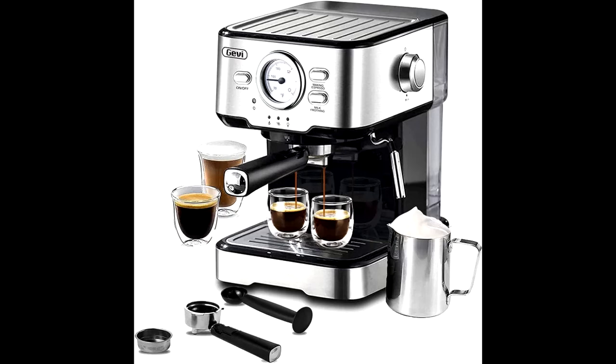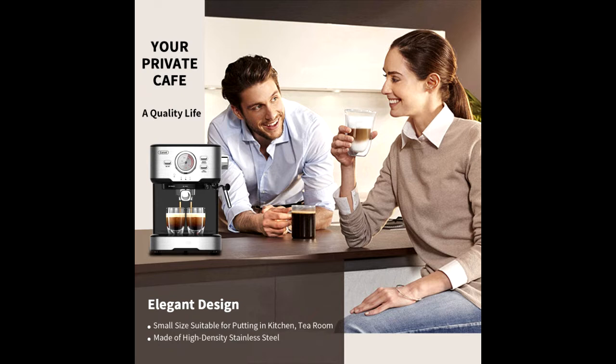Frothing milk for cappuccino and latte by hot steam wand. The steam wand rotates 360 degrees, which can produce silky and smooth milk foam better.